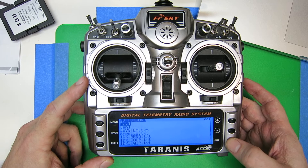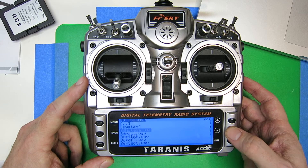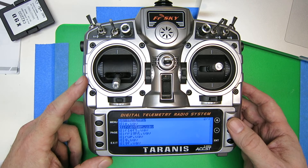We go to Sounds, we go to English, and there's the three files that we copied.